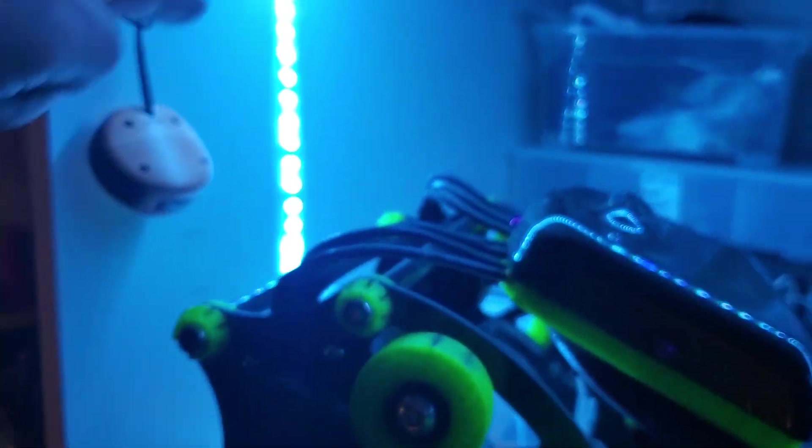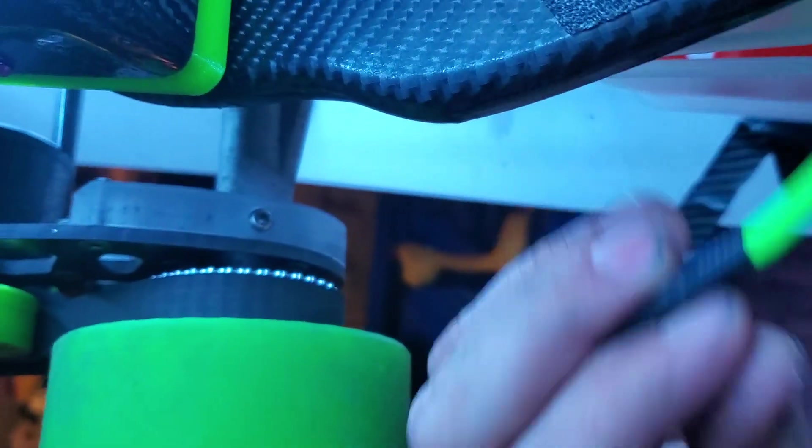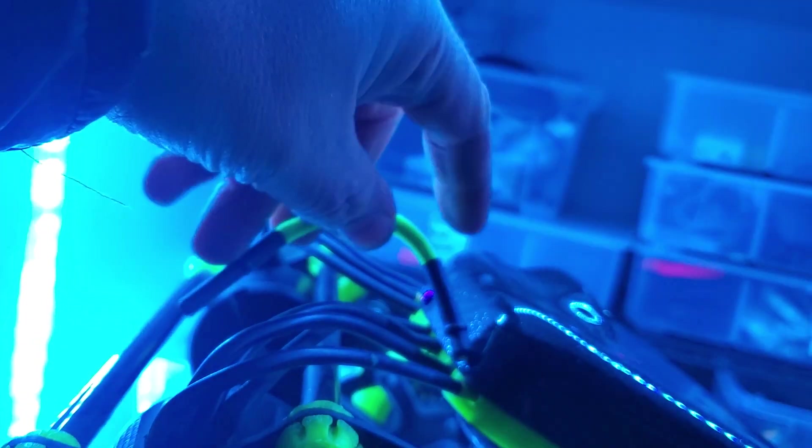I shortened all these wires — I don't know why they were going up and around. I shortened them by this much. Anyway, it's a comfortable board to stand on, a little thin for my liking, but I'm a big guy — that's why I moved the battery tray back.